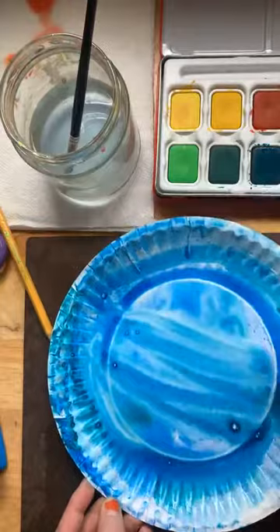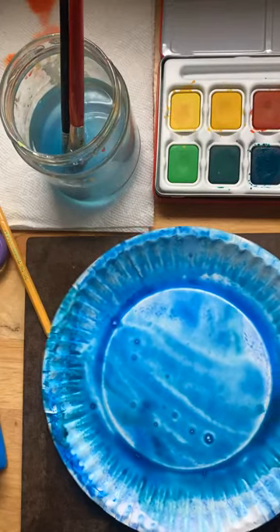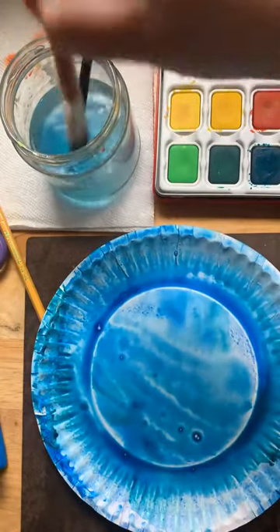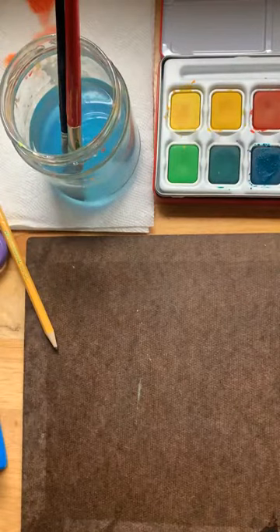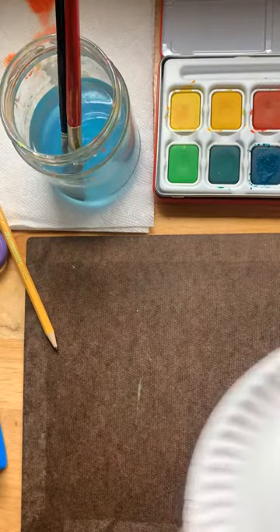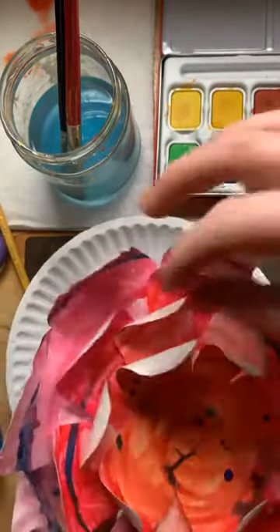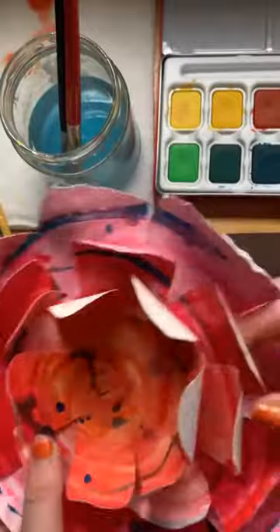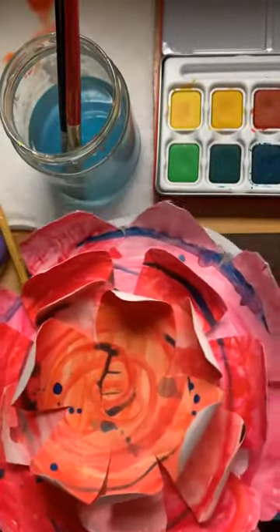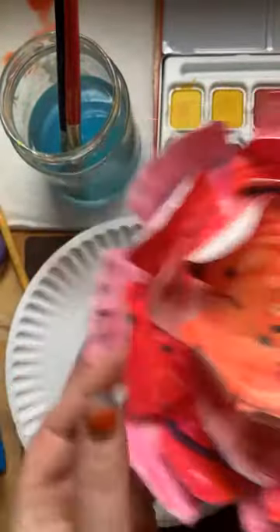I'm going to add some darker bluish-green to add some effect, thinking about how my example is going to lay out. I'm going to let this dry and put it off to the side — that is our outermost layer. Next we want to think about our next layer. We're just going to make them a little bit smaller. If you don't want to paint them first you can assemble and paint after, but I think it's a little easier to paint beforehand. So now we're going to work on our second and third layer.